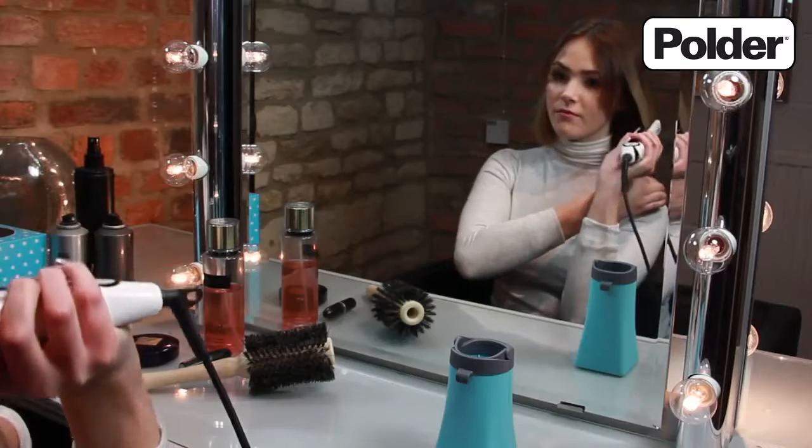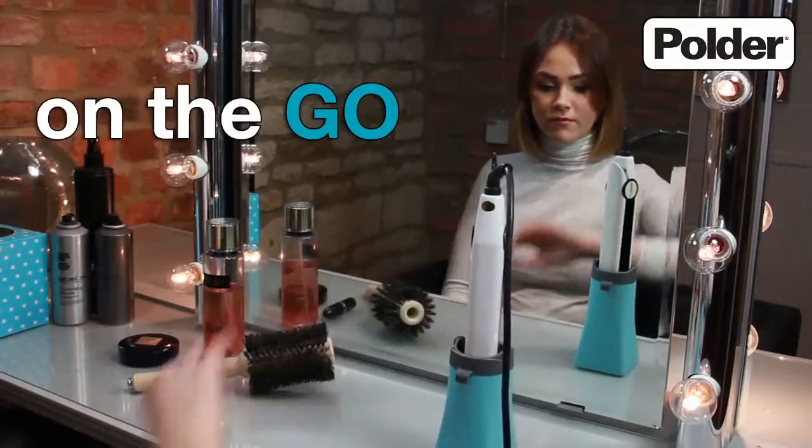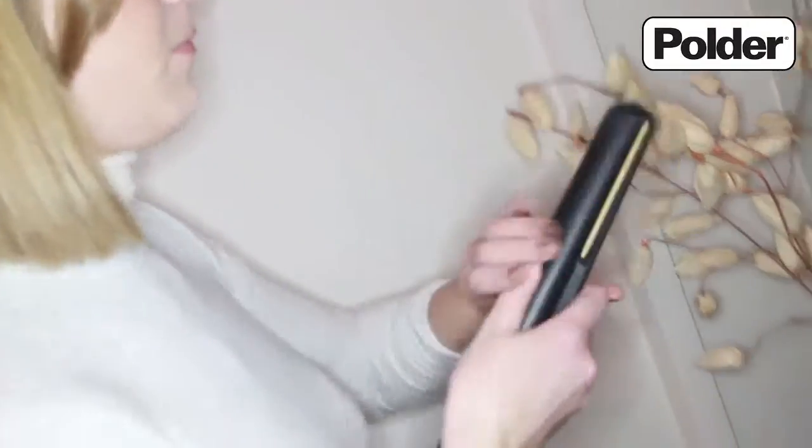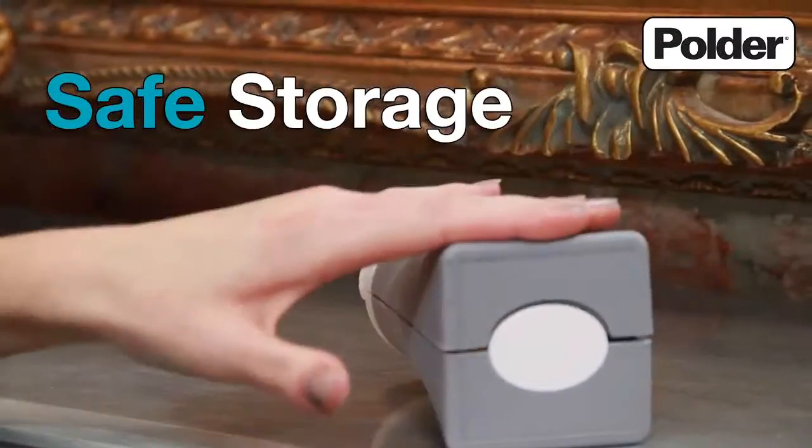With its dual purpose design, the hot sleeve gives you the ability for styling at home and on the go. This handy holder safely stores your curling irons or straighteners while hot. Unfold to rest hot tools while styling, and fold up for safe storage.